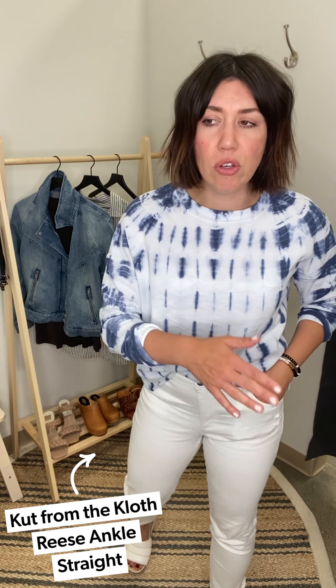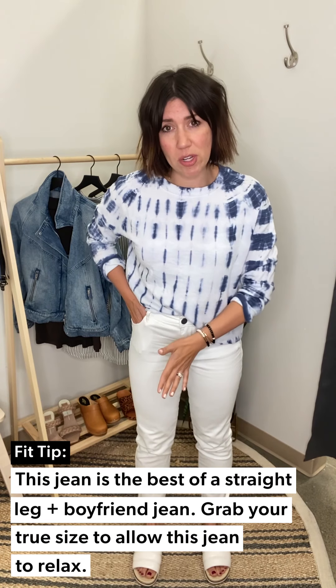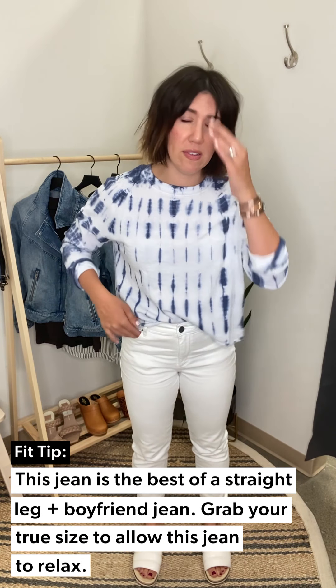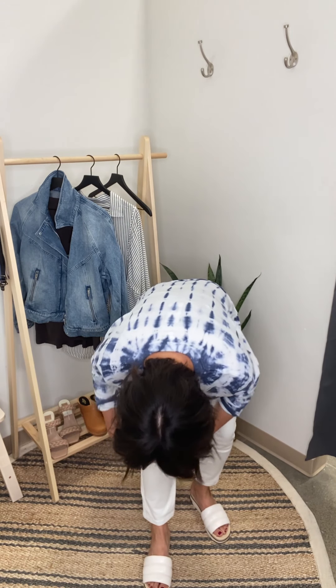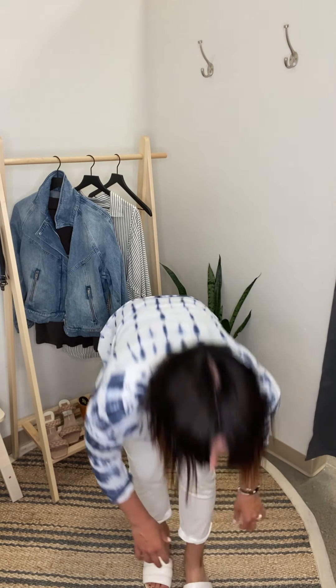I would recommend you buy true to size, especially in the Reese. Now if you can pull the fabric away from your body quite far without working to pull it, I would say size down — and if you're in between sizes, size down because it has a ton of stretch. The beauty of the Reese is it's in between a straight and a boyfriend silhouette, so if they start to get too relaxed, you just give it a slight little cuff and all of a sudden it's a boyfriend jean.